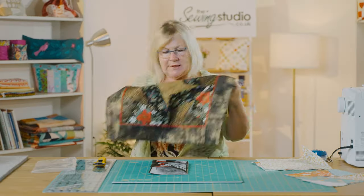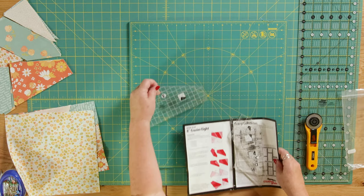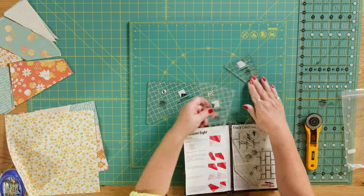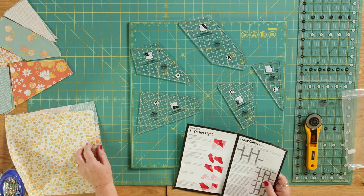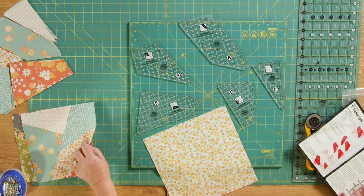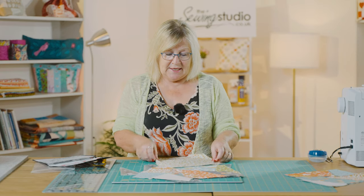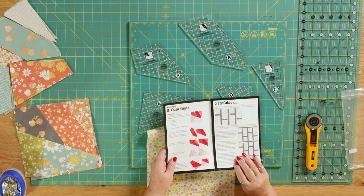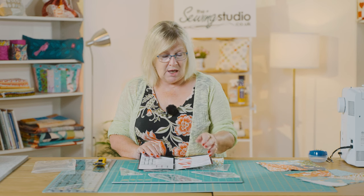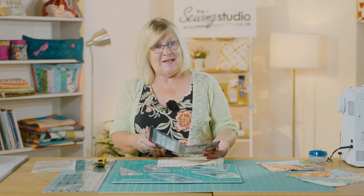So let me show you the rulers. You've got five pieces here and they're marked A, B, C, and D. It's great if you've got layer cake squares left over — these ones are from a layer cake and they're all mixed up. The good thing is you can cut a lot of them together. There's a great video on the Creative Grids YouTube channel showing how to use the rulers, how to cut, and different ideas and patterns for putting them together, so it's worth watching that one as well.